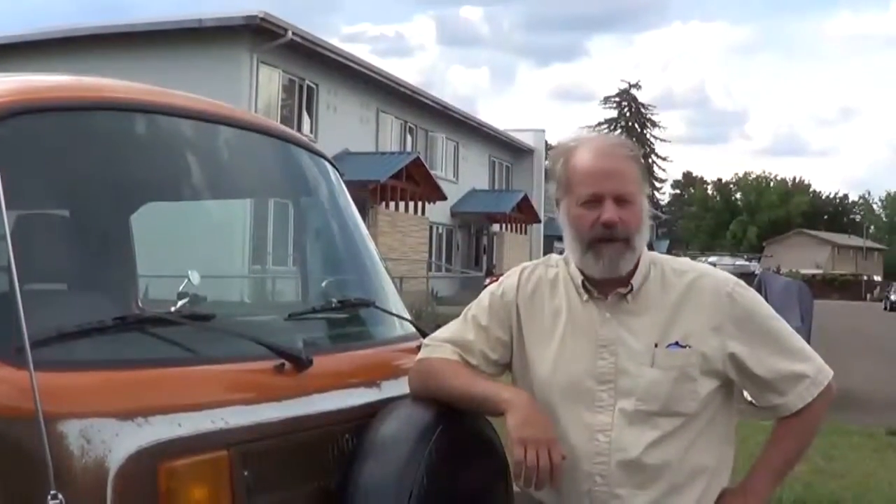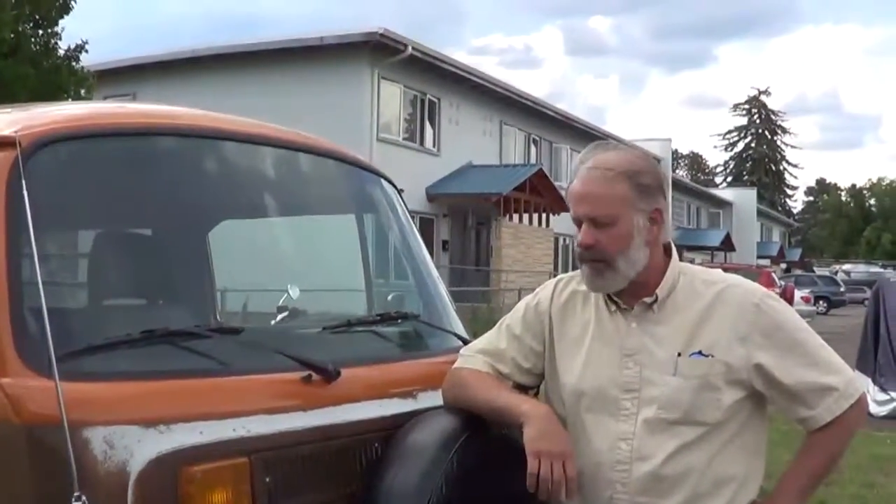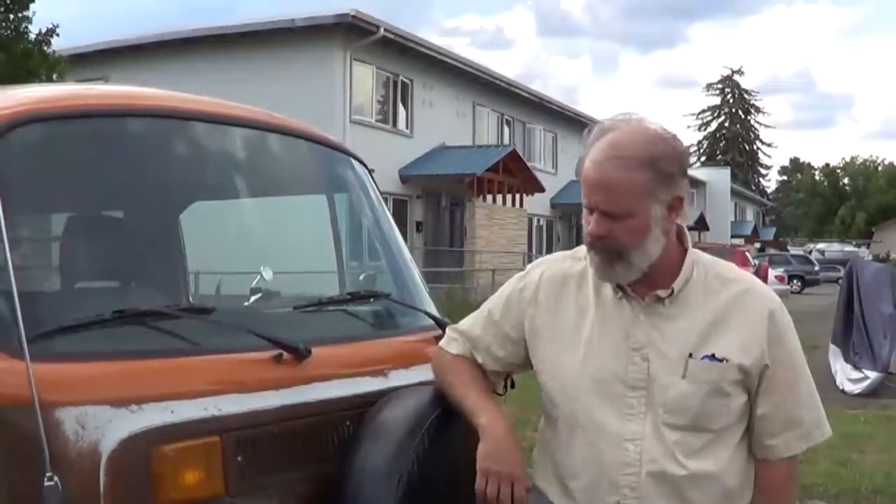Hi, this is Snickers, a 1979 Volkswagen Transporter, and I wanted to give you a little walk around and a driving demonstration to show you what a great car this is.